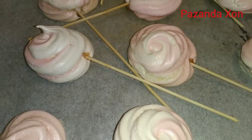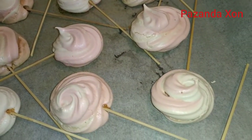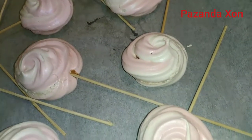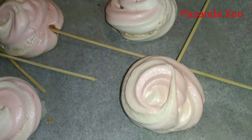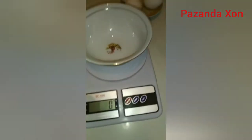Today I tried making this for the first time, and the result was not bad. This type of meringue is different from others in that it holds its stiff shape firmly. Come on, let's go through the preparation process.